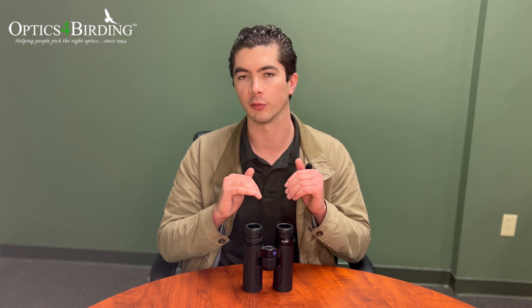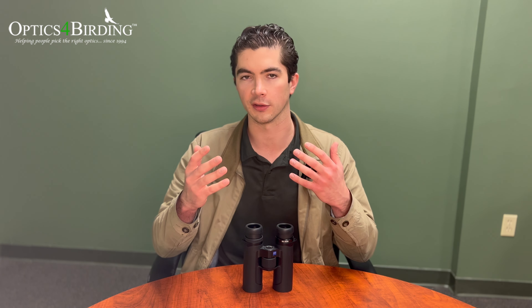Specifically I've got the 10x40, but in terms of the physical size and the feel in your hands, the 8x40 would be identical. It's just a change in the magnification.